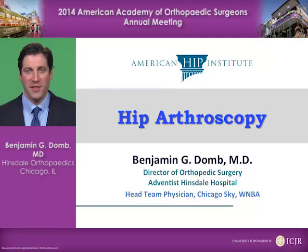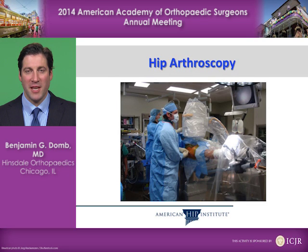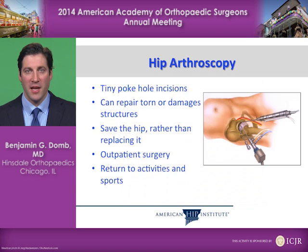My name is Dr. Benjamin Dohm and this is a discussion of hip arthroscopy. Hip arthroscopy is a minimally invasive procedure to repair structures which may be torn or damaged in the hip joint. It's performed through tiny poke hole incisions and it allows us to repair torn or damaged structures, save the hip rather than replacing it, and it is done as an outpatient surgery that allows return to activities and sports in many very active patients.